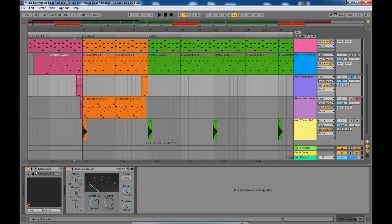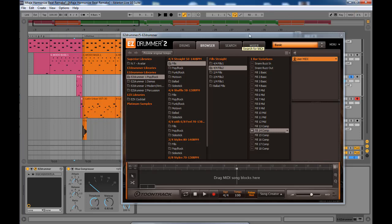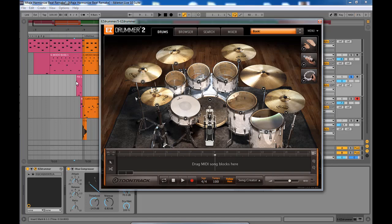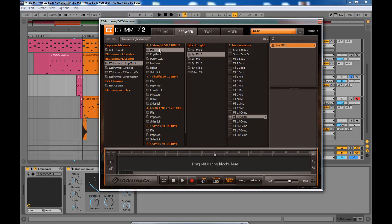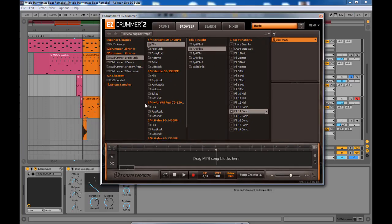For the roll I used EZDrummer. Let me open up EZDrummer. For that roll I looked for one of the default rolls that come with EZDrummer. There's an option where you can go with a preset roll or program one yourself, but to save time some of these VSTs have very good rolls.